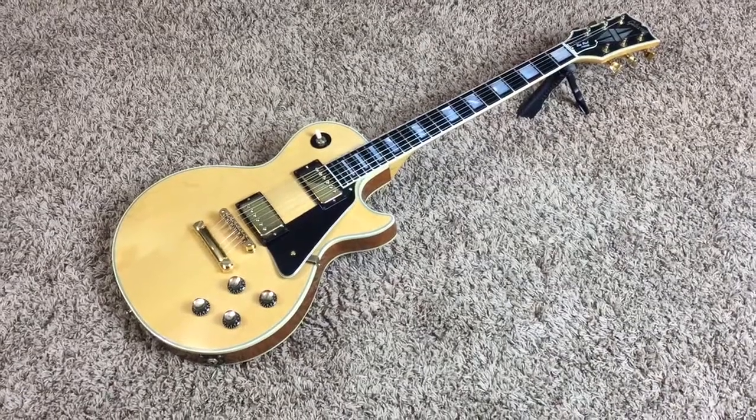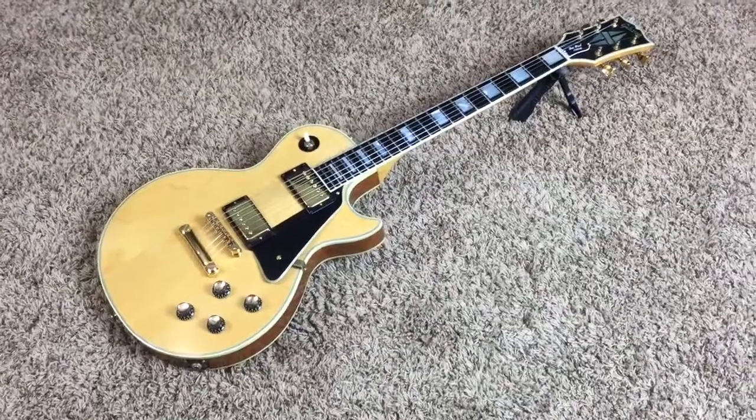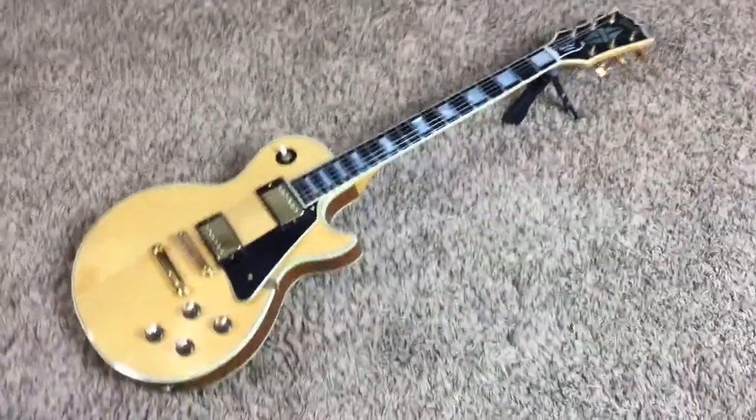Hey Troglodytes, welcome back to another episode of Trogly's Guitars. Today we have a very nice 1976 Gibson Les Paul Custom.